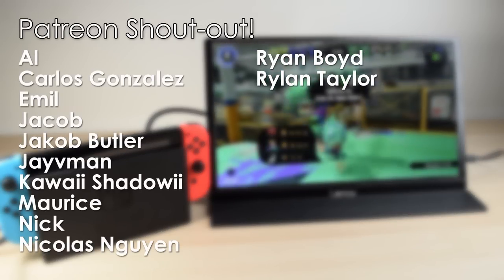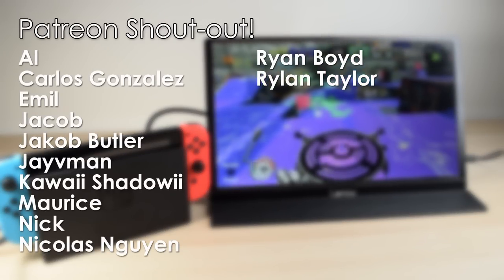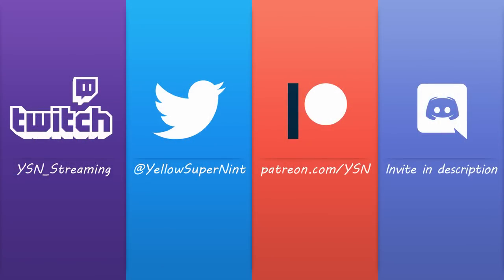I hope you guys enjoyed the video. If you liked the video and also the channel, consider joining the YouTube channel membership or becoming a patron. You get a bunch of perks like behind-the-scenes updates, early access to videos, and all sorts of things like that. Thanks for watching and I'll see you again in the next video.